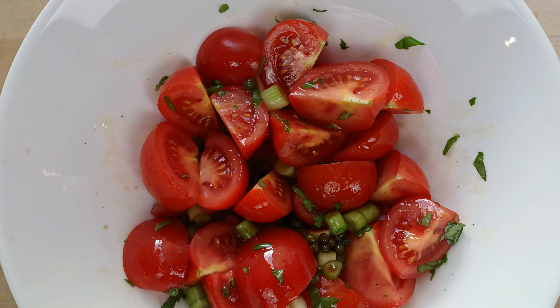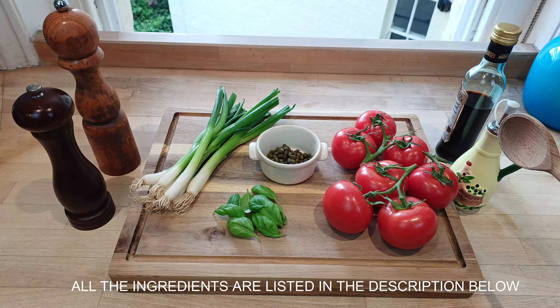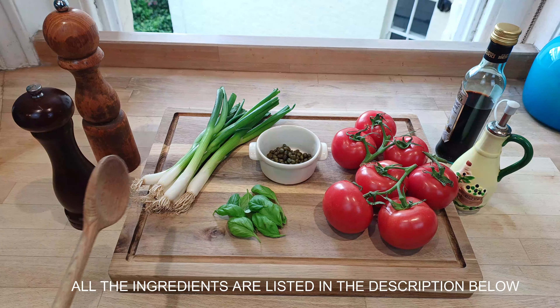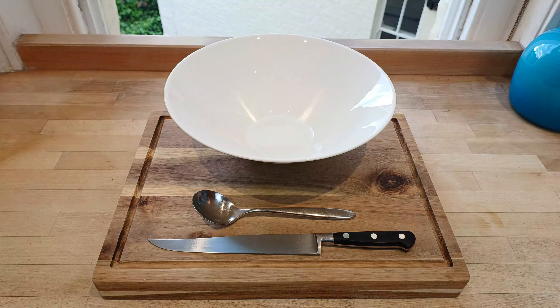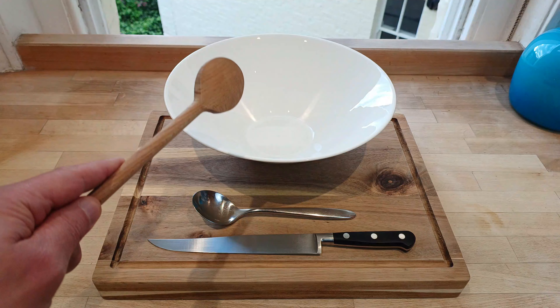Look at this! This is all we need for four people: six or seven tomatoes, a few spring onions, basil leaves, a couple of spoonfuls of capers, olive oil, vinegar, salt and pepper. And now the gear: a chopping board, a sharp knife, a spoon and a salad bowl.